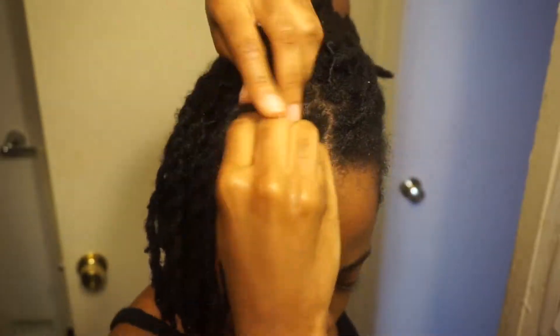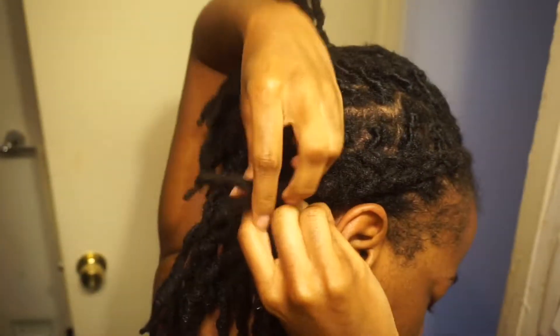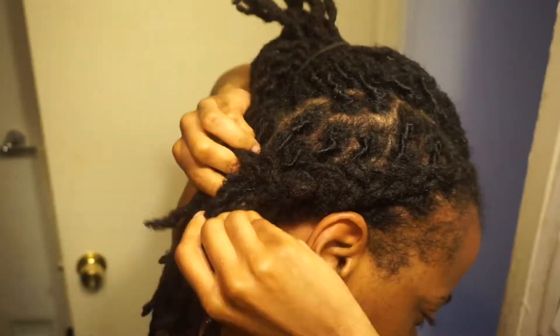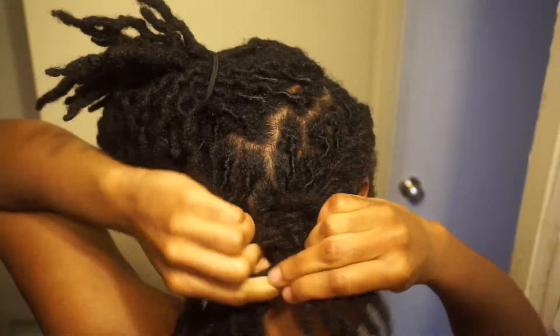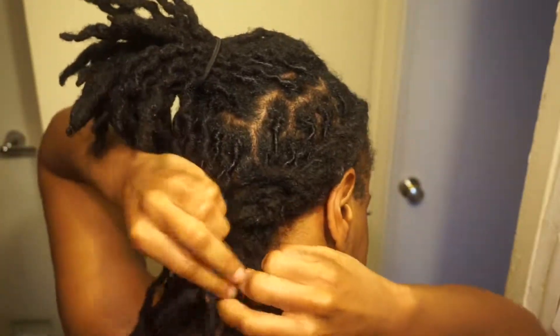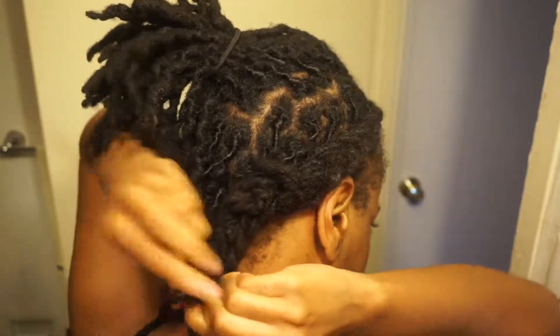I was lazy so I did four braids. You want to make them damp a little bit so they will be able to compress. Your braid is not going to be perfect because all of your locks are not going to be the same length. If you have shorter locks, it's okay — keep going, you're just going to compress them later on.